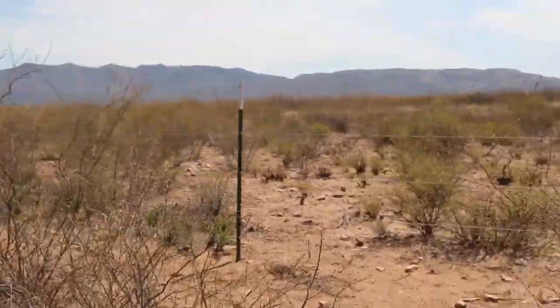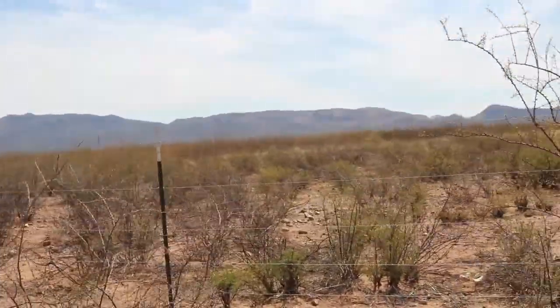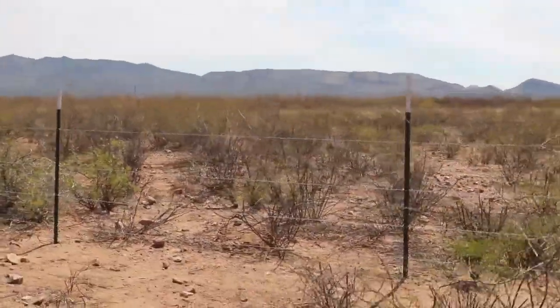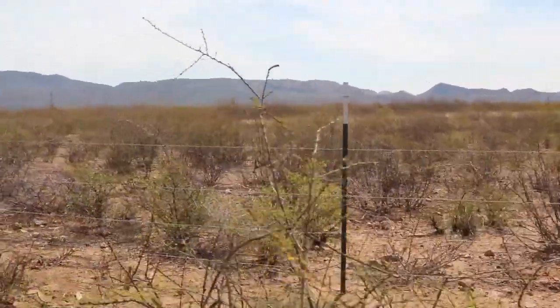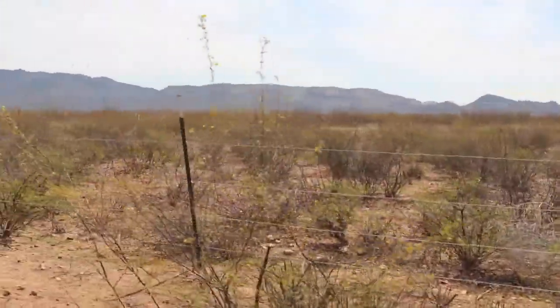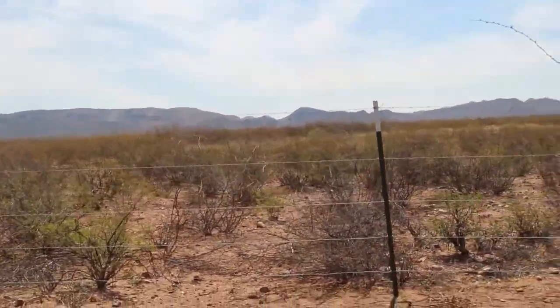This is what we call the danger zone of the property — our briar patch. This is one area you don't want to walk through unless you're fully clothed with a thick pair of pants and a long sleeve shirt, because you will get cut up walking through this area.